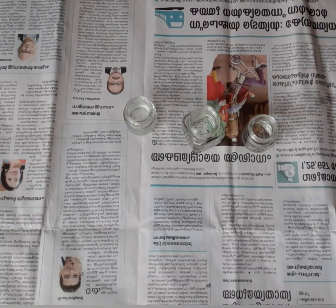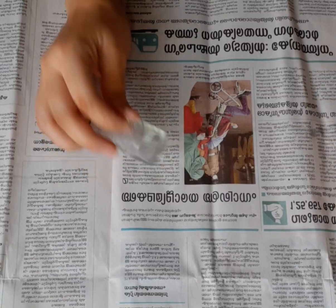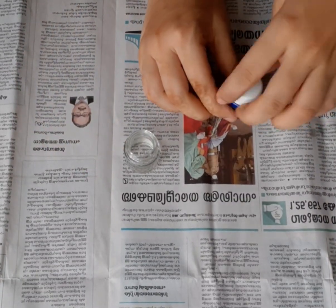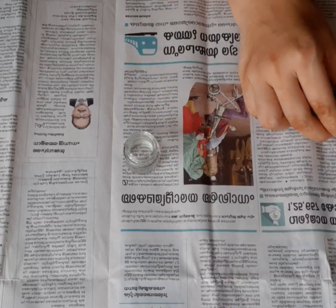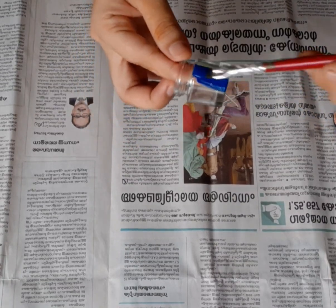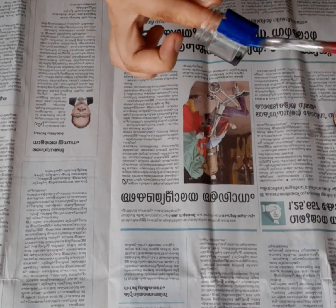I have 3 bottles of different sizes. In the first bottle, I will apply a blue color. I will paint a blue fabric.